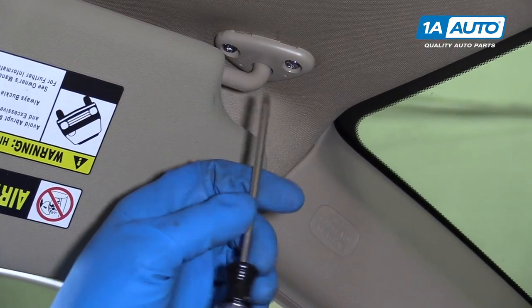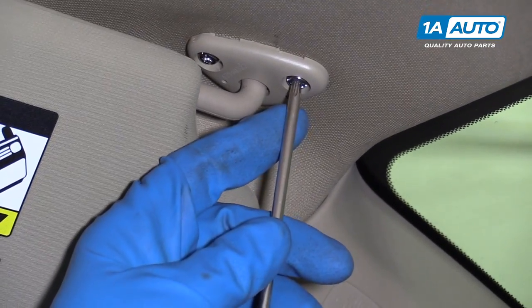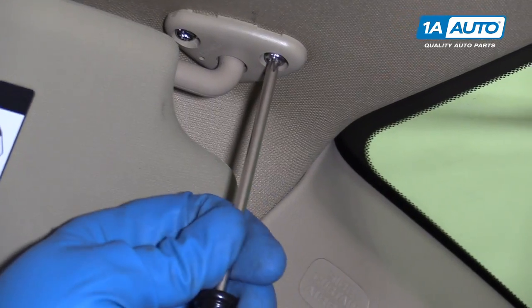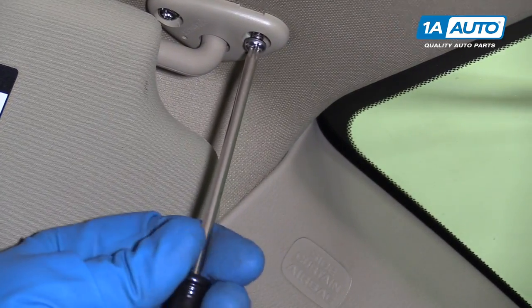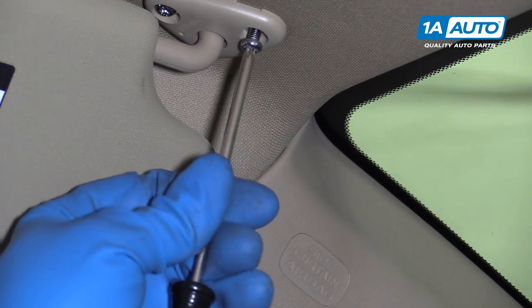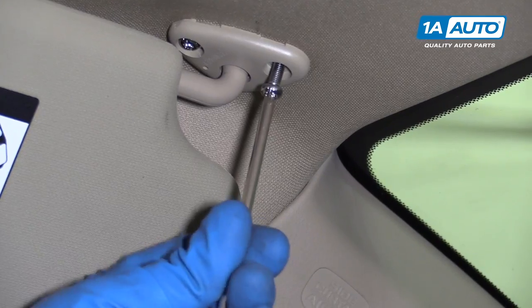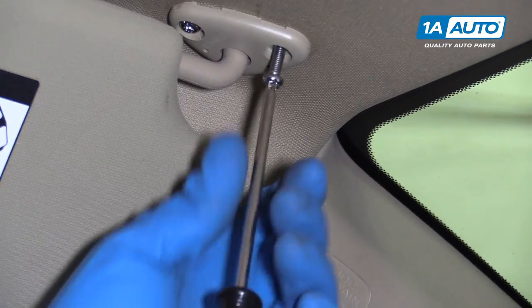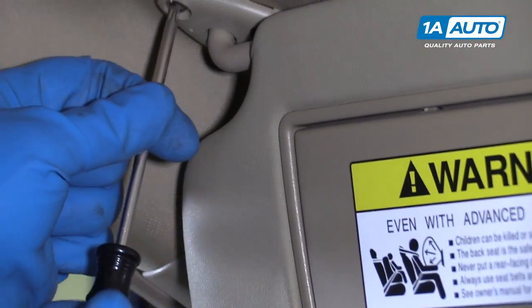We're going to use a T25 driver. It looks like you could also use a straight blade screwdriver if you didn't have a Torx bit. Pull this screw out. We'll turn the visor and pull this one out.